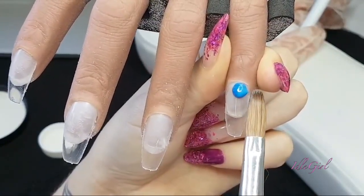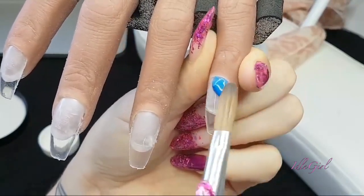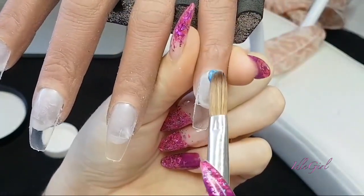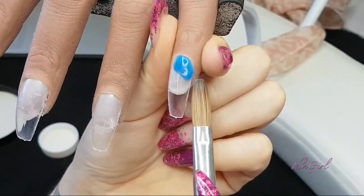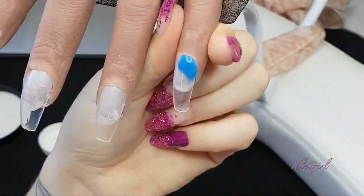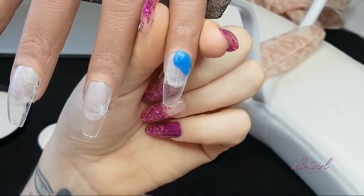I'm going in with the blue to start off with. This is just a completely random design I made up in my head and I'm actually really pleased with the way it ended up. I'm just starting off with blue here and then I will be going in with the other colors - I'll just let you watch me apply the blue.